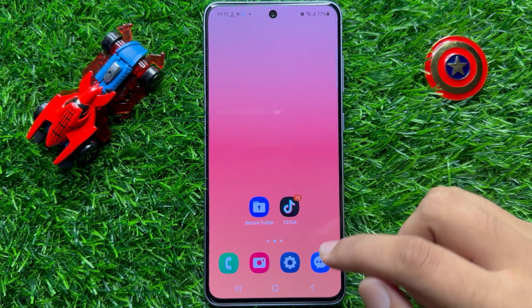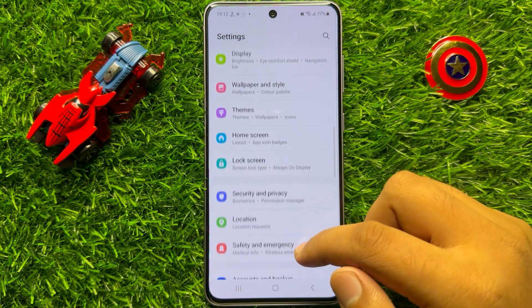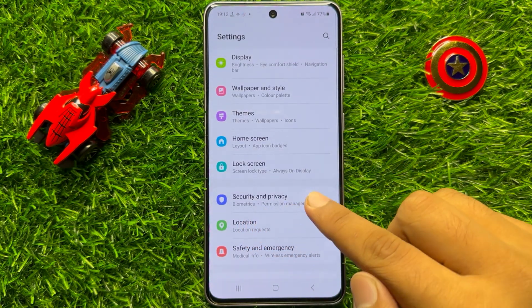So first of all, open Settings. Now in Settings, scroll down and click on Security and Privacy.